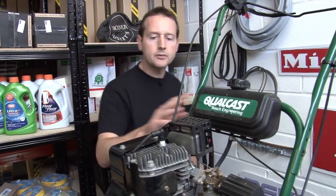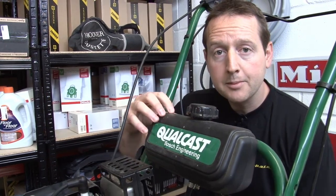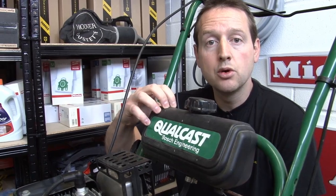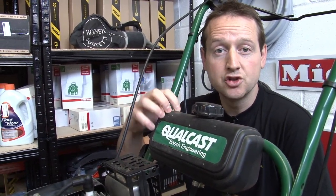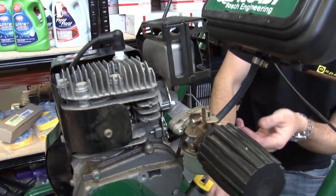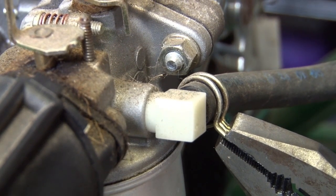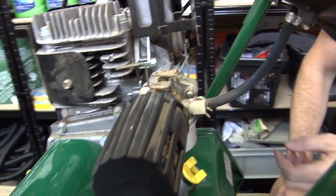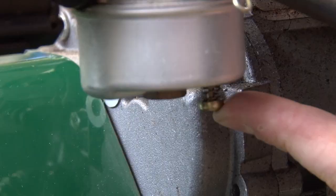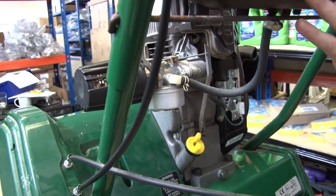Let's start with fuel. It's a standard four-stroke engine, takes ordinary unleaded petrol. The thing about petrol is it degrades over time, it goes off. So if you've left petrol in your mower over the winter, the best thing to do is to drain that off first and put some fresh petrol in. Drain the main fuel reservoir just by uncoupling the fuel line there and drain that off into a bowl. And then you can see on the carburetor there's a little release valve that will just drain the fuel off the carburetor as well, and then make sure we've got fresh petrol in.